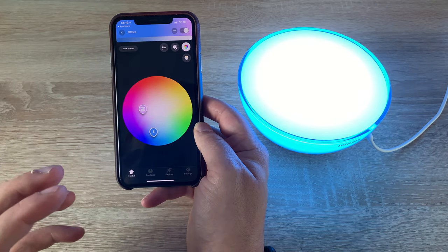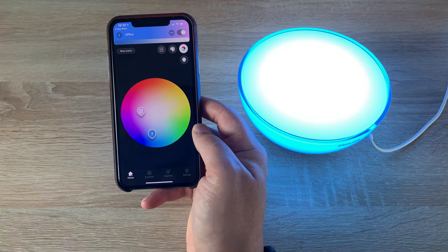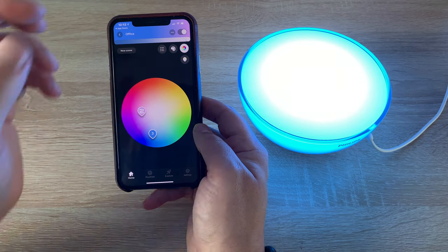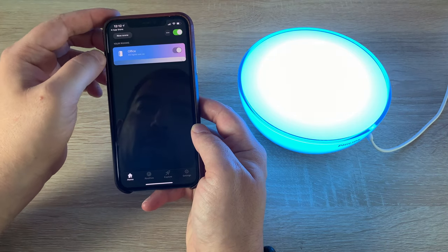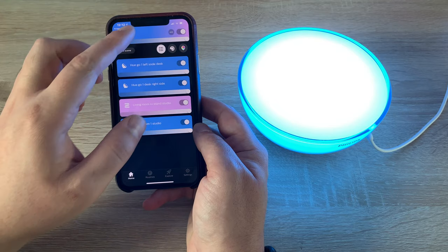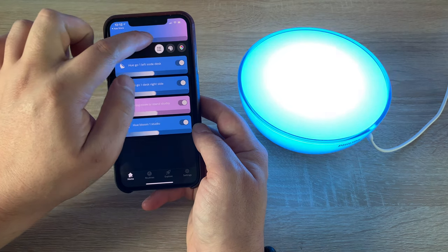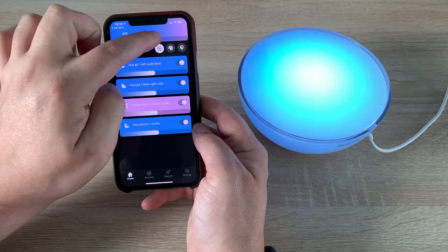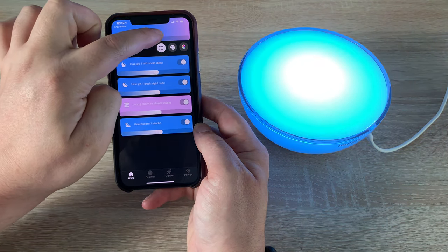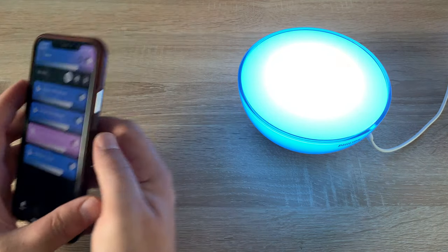You can change and adjust the scenes, and there's a palette wheel where you can even take a photograph and pick a colour out of it. With over 16 million colours to choose from, the options are truly endless. You can also control the overall brightness for all lights at once from the top of the room view.